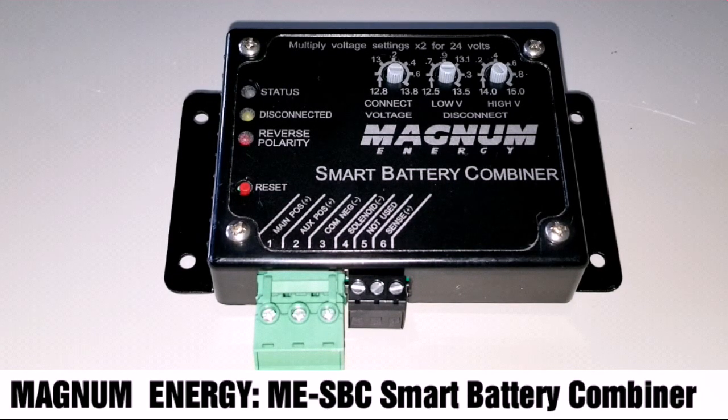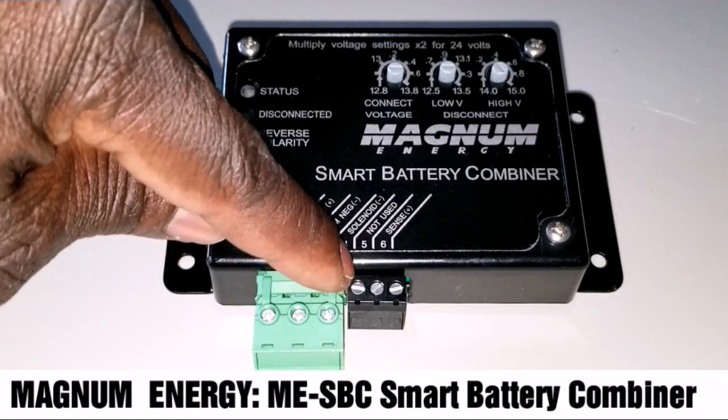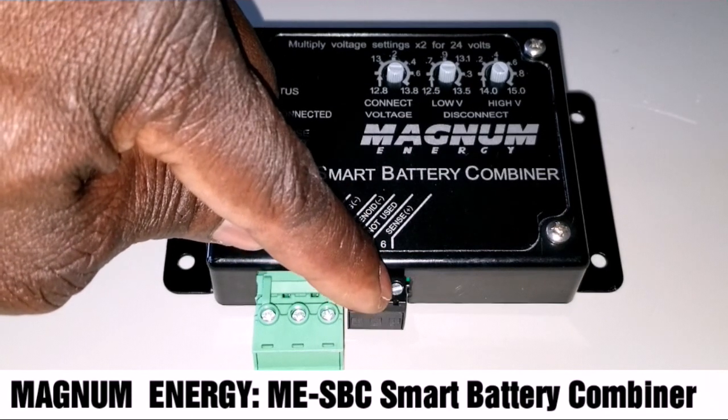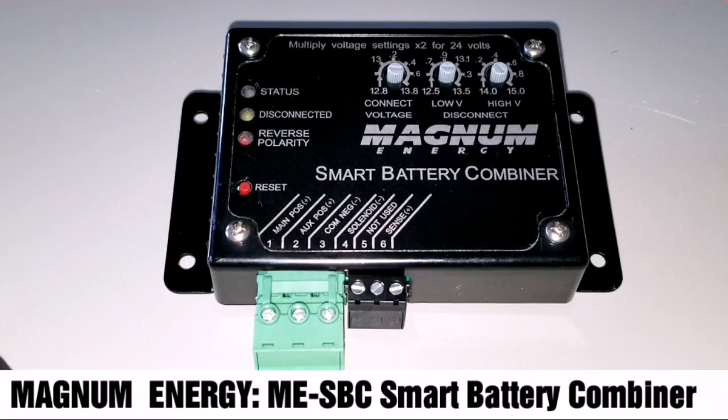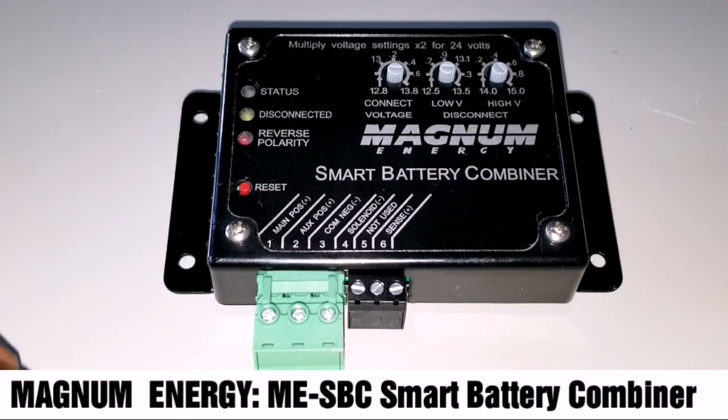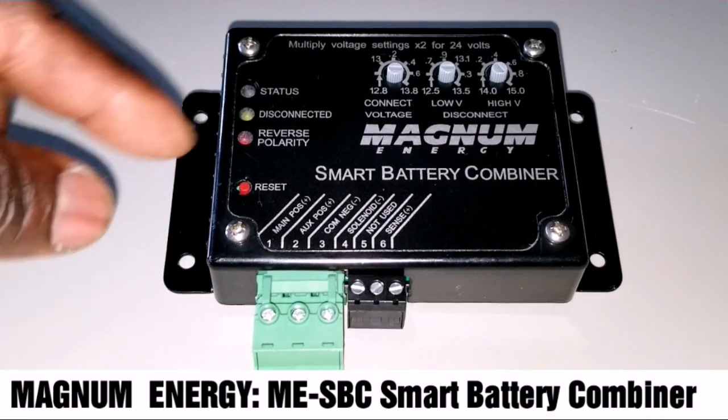I decided to give it a shot because I'm building out all my Magnum devices. The sense cables from here go to the positive of the main first battery — that's how you sense the battery for low voltage, cutoff, or when the battery is full. Then if you charge, it's going to be charging; if you draw, it's going to be drawing from the second battery as it connects to it.